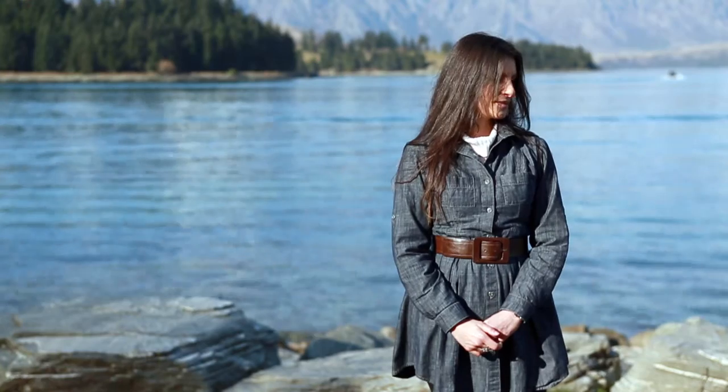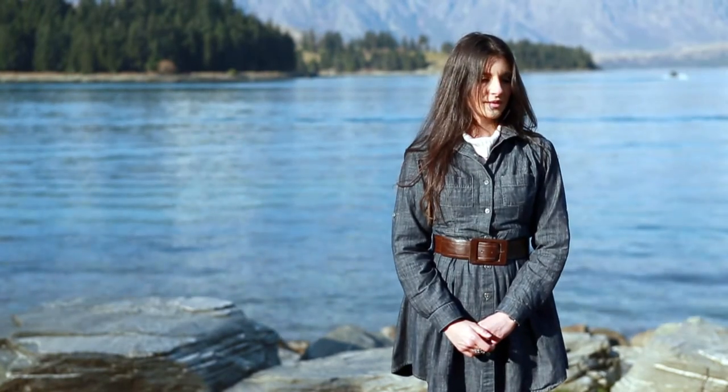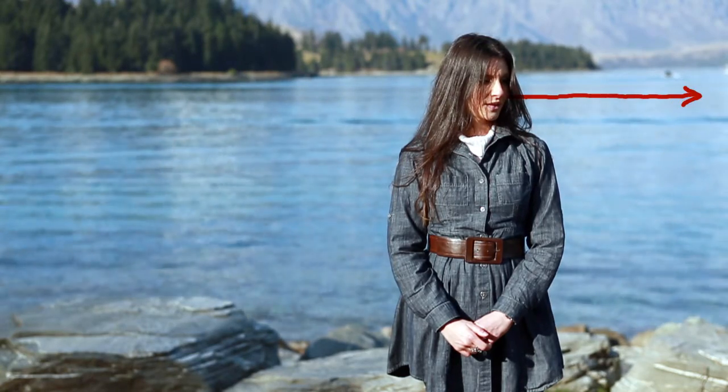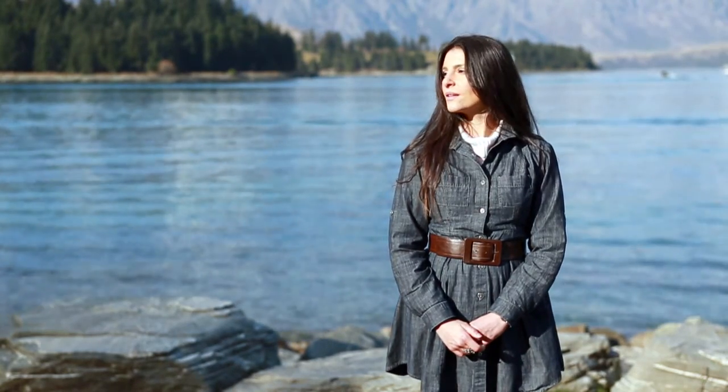Seven, eyes. It is usual for a subject to be looking into the camera lens, as this direct gaze is powerful. The eyes are the windows of the soul, so it's crucial that your subject's eyes are in sharp focus. Eye direction is also an important consideration. When shooting environmental portraits, don't have the model looking out of the frame or the viewer's eye will wander away.